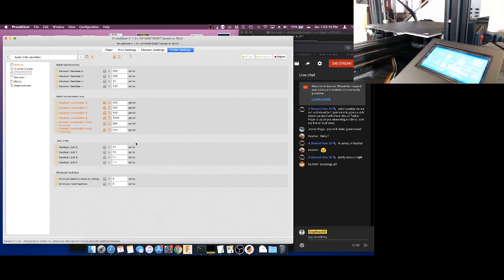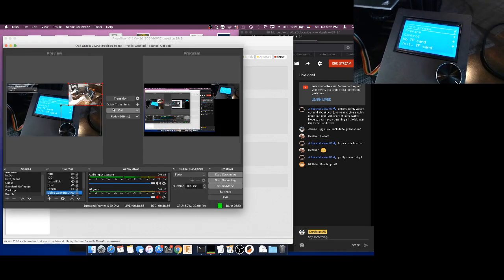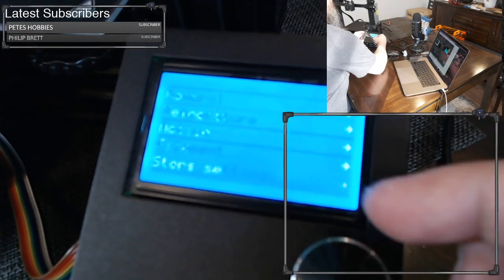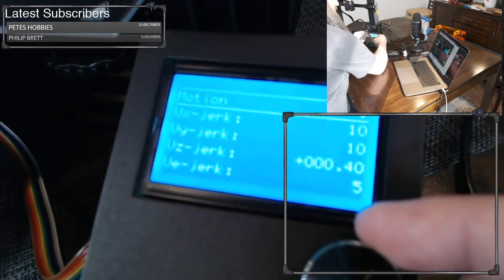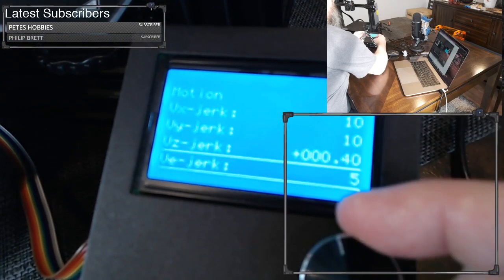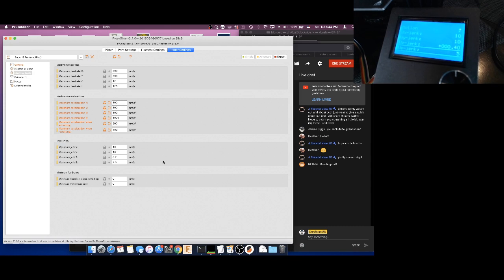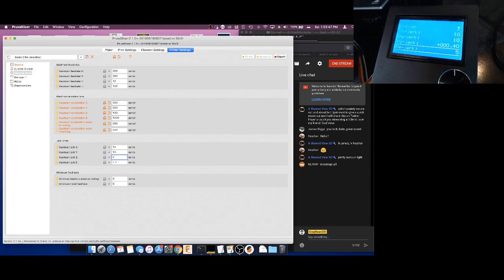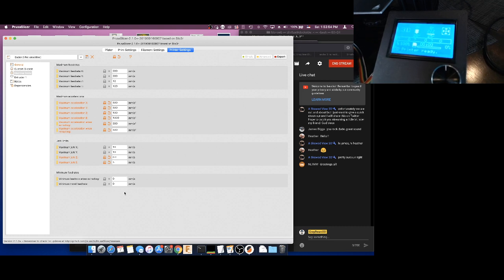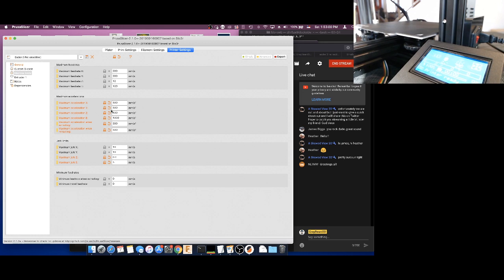Let's go look at our jerk settings. We'll go down to Control, Motion, and Jerk on the Ender-3. Jerk is 10 and 10, Z is 0.4, and E is 5. Let's try to get that into our PrusaSlicer. It did pick 10 and 10; Z was 0.4 and E was 5 — a little bit different, not bad. The maximum feed rates and everything else we're going to leave alone. This is pretty much filled out. They had some ridiculous values — if we tried to print with those we'd probably get a lot of skipping, missed steps, and you'd say you can't get this thing to work with your printer.